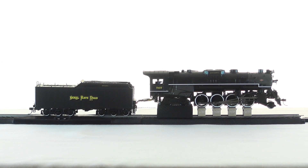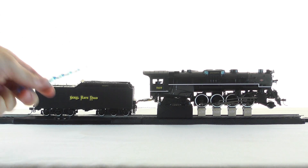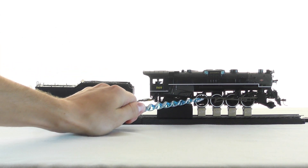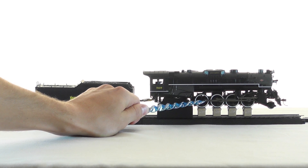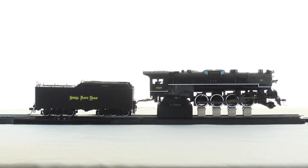The way I sync it is I'll count where chuff one occurs and make sure it occurs at the same spot every time. As you can see, by default the locomotive is very synced with the chuff timing. I will go and manually unsync it and then show how you can re-sync it using audio assist.